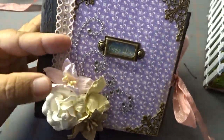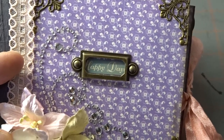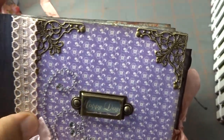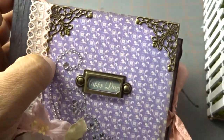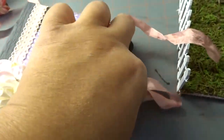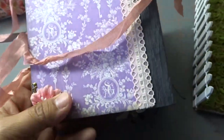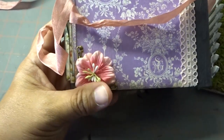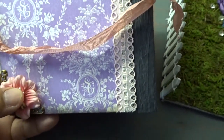These are the blue fern flowers. Here it says 'happy days.' These filigree corners you can also get at the Country Craft Creations website. Here's some bling. The seam binding also came with my DT haul to make the projects. That was the front, and here is the back. I added a flower and another filigree in the corner back there. Here is some lace binding.